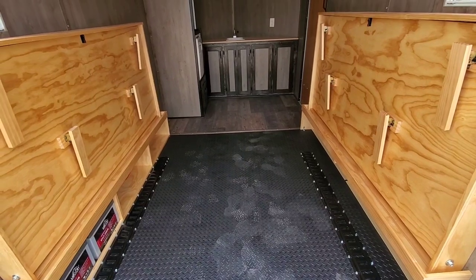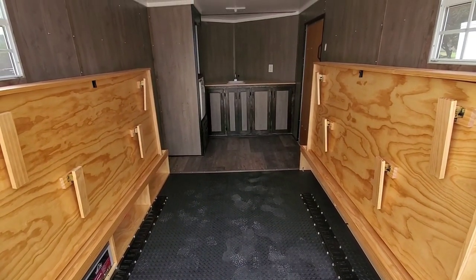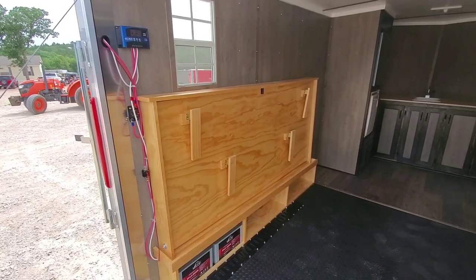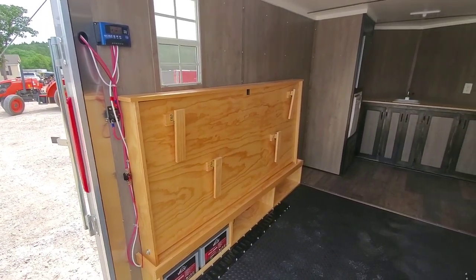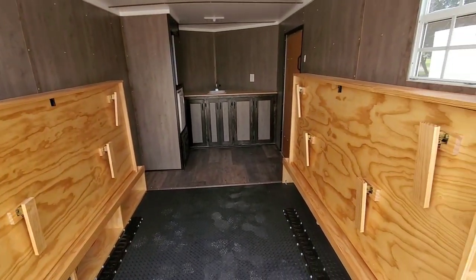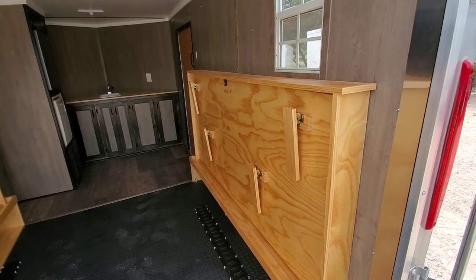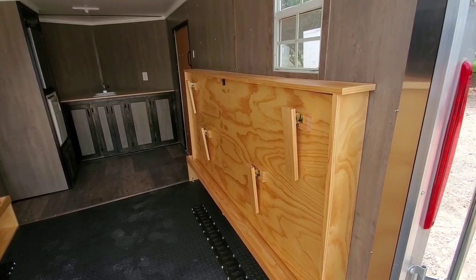As you look in, you'll see fold-up beds on each side and forward up into the kitchen area. There's a pair of fold-down twin beds that with a topper will actually make a king size bed. They're very simple to fold down and fold up out of the way.